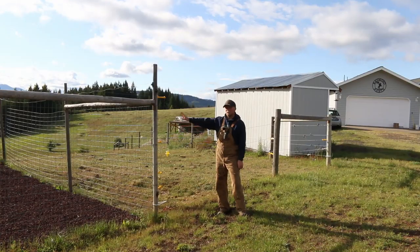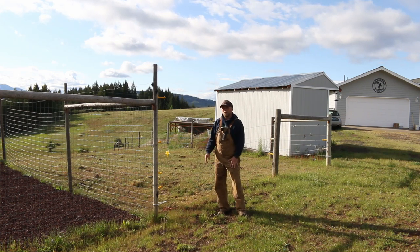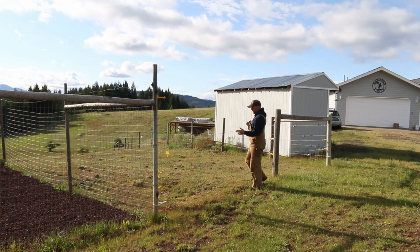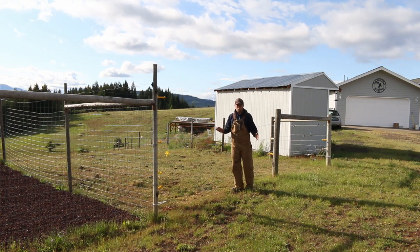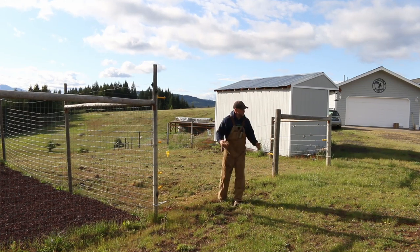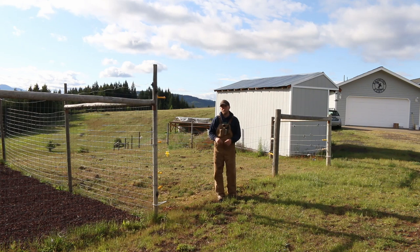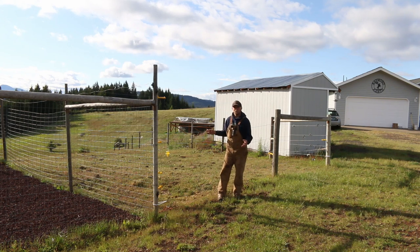Let me go out and show you the site I'm thinking about doing this root cellar at. This is the north side of the garden. Mrs. Marsha and I have walked the property and thought about a few different locations, and we've decided this is going to be the future home of our root cellar. The main reasons we chose this site really have to do with ease of loading it from the garden, ease of access from the house, and most importantly, the ease of getting snow blowing equipment in so we can access it during the cold, dark months of winter.